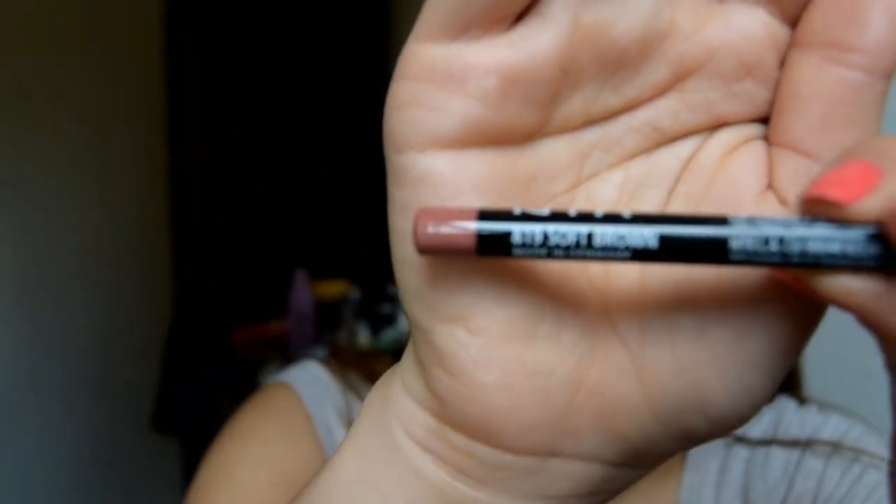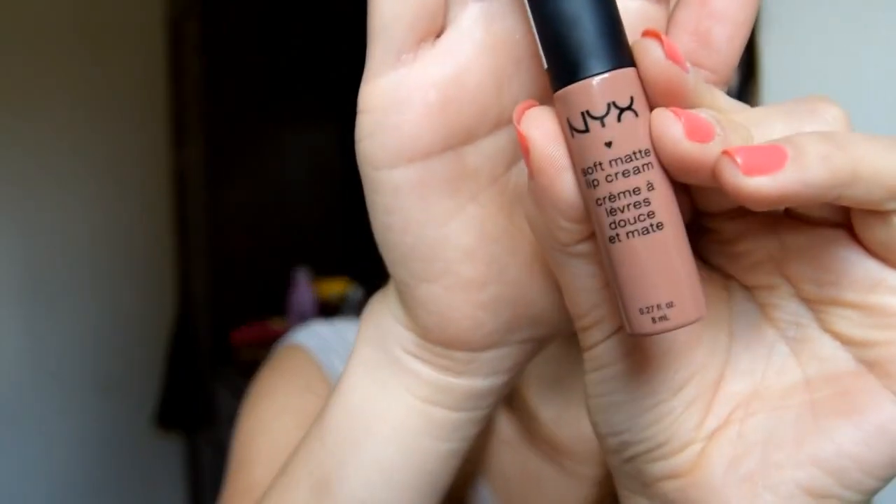Lastly, I'm going to do my lips using NYX lip liner in Soft Brown. I'm going to slightly outline my lips bigger — as we all know, Kylie's lips are bigger than normal. For lipstick, I'm going to use the NYX Soft Matte Cream Lipstick in color Abu Dhabi.